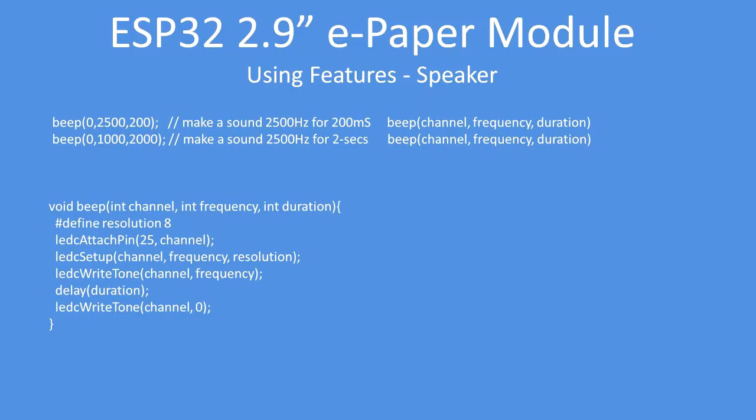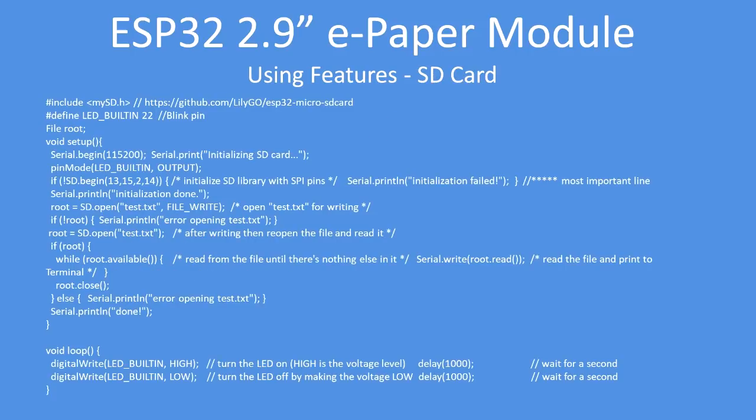You can actually use the M5Stack library on this board as well — it works equally well and has the same pinout. To use the SD card it requires a library from the location shown, and I'll put links in the video description. You can use the SD card as you would with any other card.